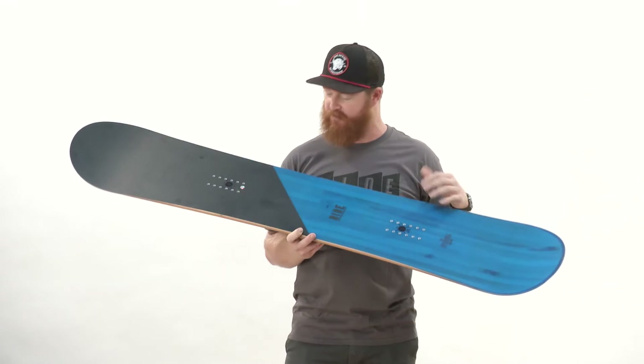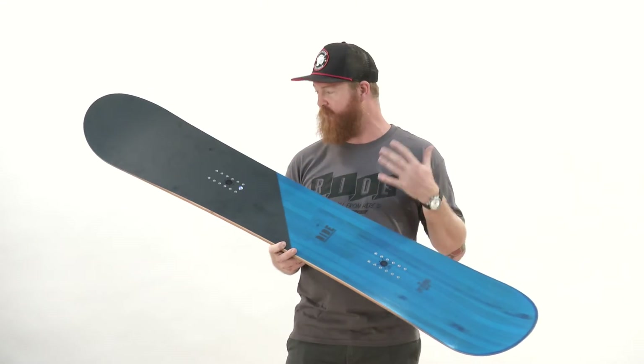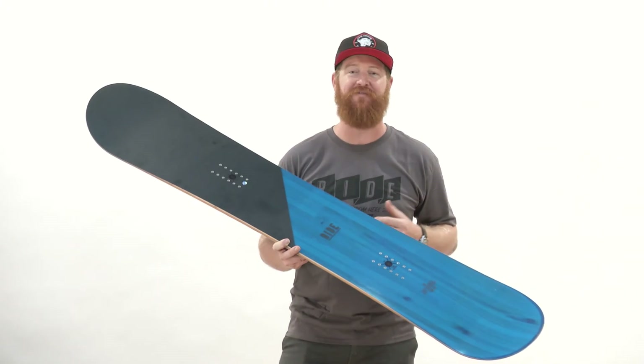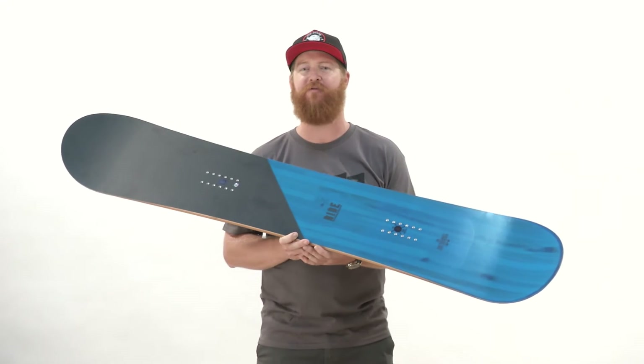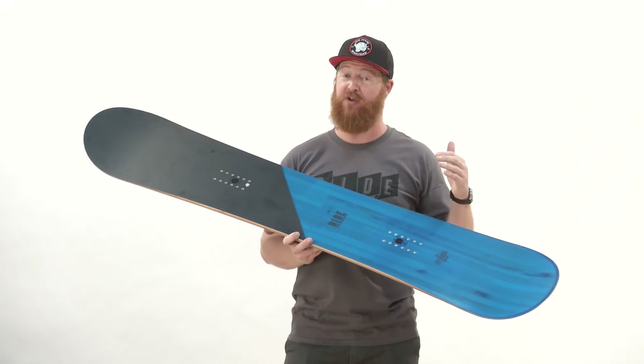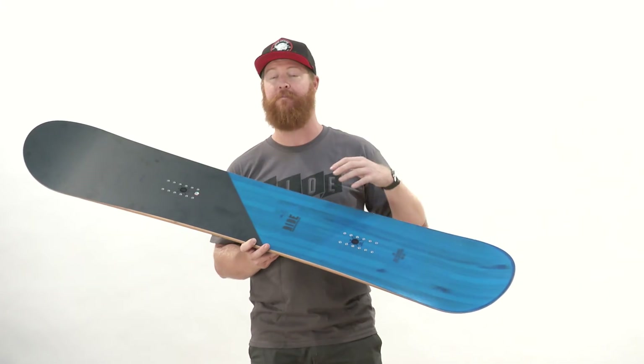It's actually a pretty cool thing that Ride's doing with their graphics this season. I love that they have a nice little matte finish. It also features a two-by-four insert pack, giving you a lot of different stance width options with this mounting system.